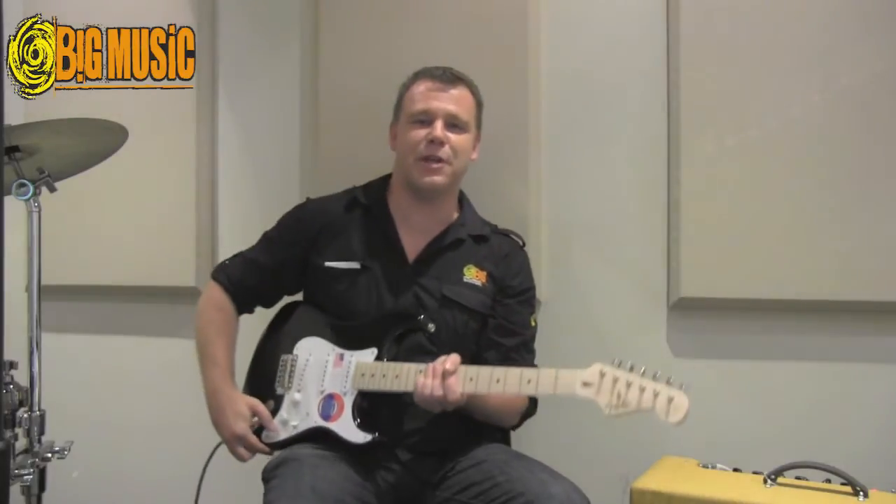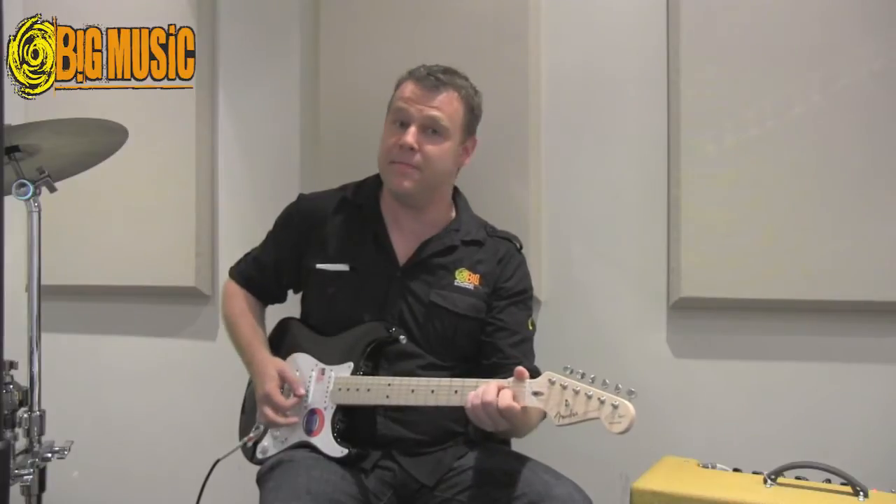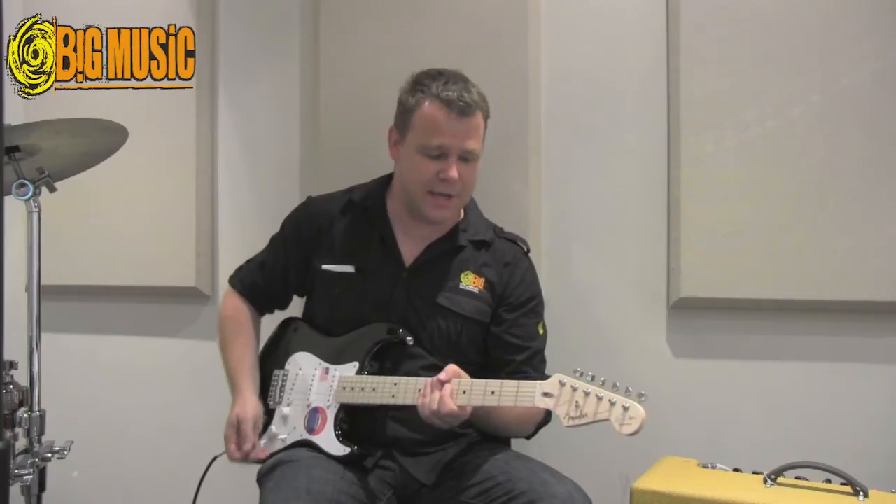So that will take you from clean to mean — if you've got a nice clean sound on your amp, it'll fatten things up and add a nice crunchiness to the sound.